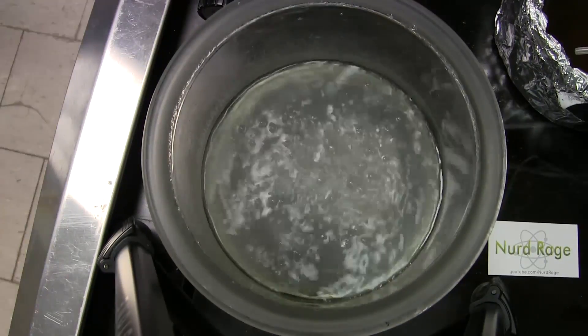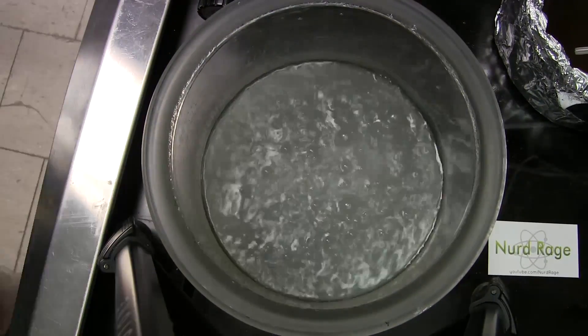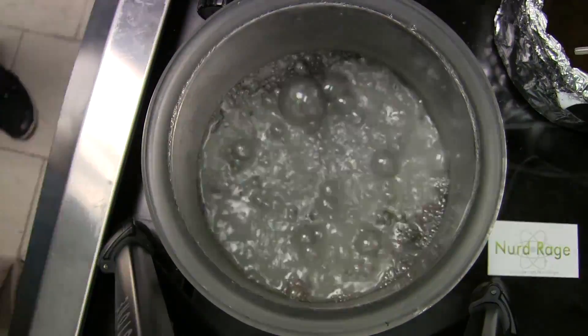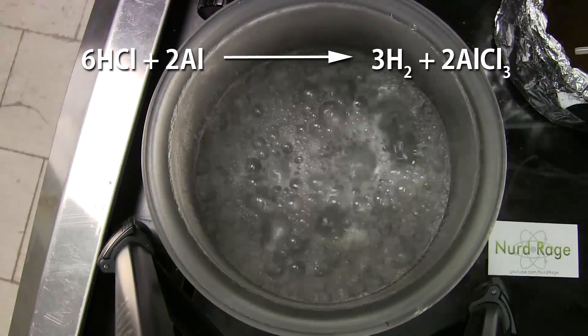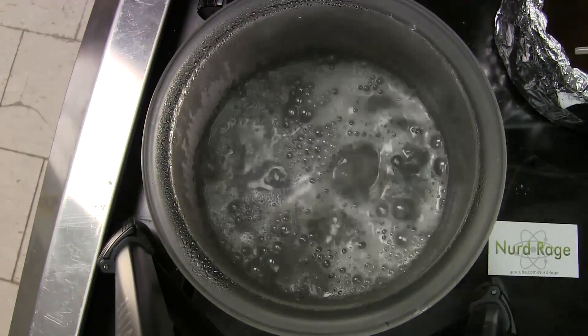And there we go. A hard drive is mostly aluminum metal, so the primary reaction is hydrochloric acid on aluminum, generating hydrogen gas and aluminum chloride. Of course there are other metals, but aluminum is the main one.